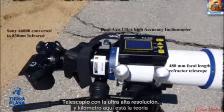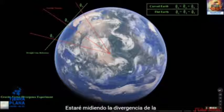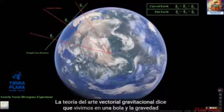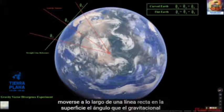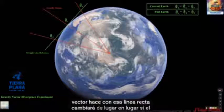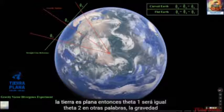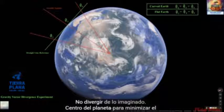Here's the theory. I'll be measuring the divergence of the gravitational vector. Our theory says that we live on a ball and gravity radiates out from the center. So if I move along a straight line on the surface, the angle that the gravitational vector makes with that straight line will change from place to place. If the Earth is flat, then theta 1 will equal theta 2 and also equal theta 3 — in other words, the gravity vectors will be parallel and will not diverge away from some imagined center of the planet.